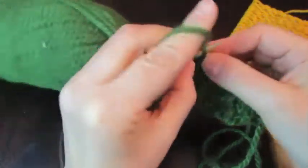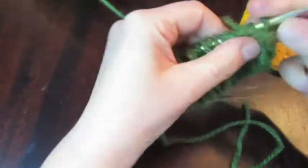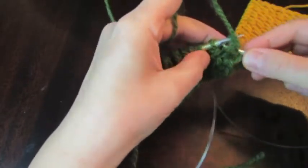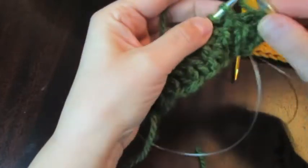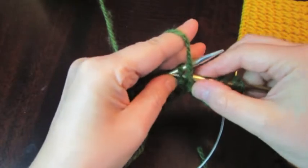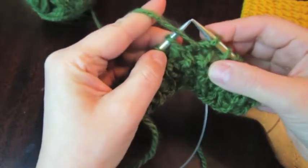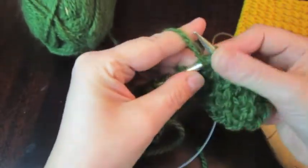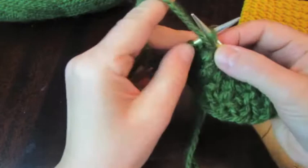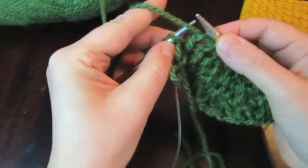Knit two together, the last before last is knit and purl the edge stitch. Row number 6 is the same as row number 4: purl two together, next is knit, purl two together, next knit, purl two together, next knit — all even rows the same way. And all odd rows the same as row number 3. Purl two together, knit, purl two together, knit, purl, and edge is purl.